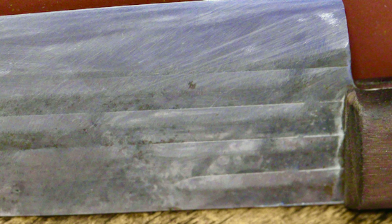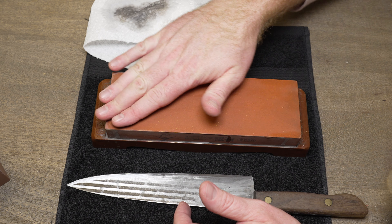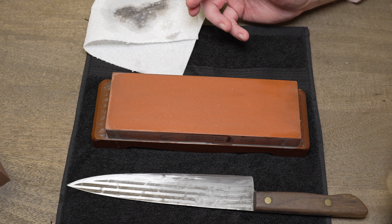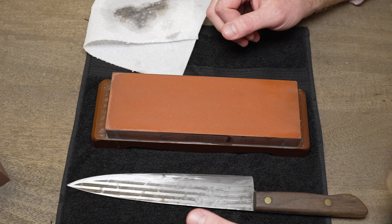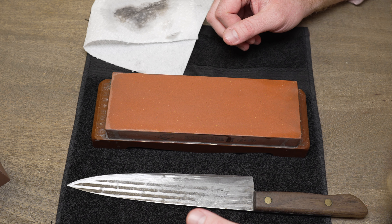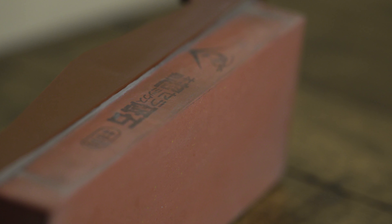Being an 800 grit, it's considered a medium grit. For an 800 grit, it also cuts very quickly. You can see in just a few passes how it's really cutting and starting to build up a slurry on there.